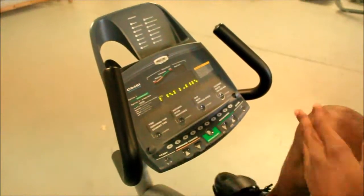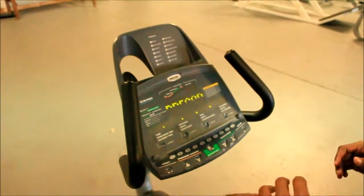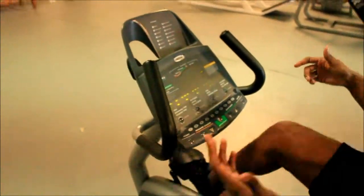It's self-generated, and it shows you your time, your distance, your RPMs, calories burned, your program, and also digital resistance.